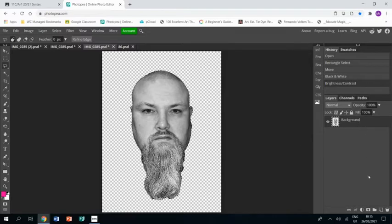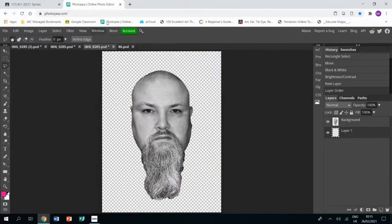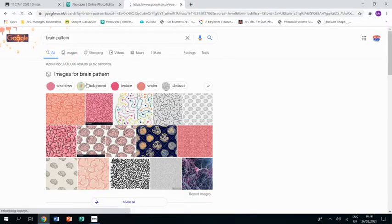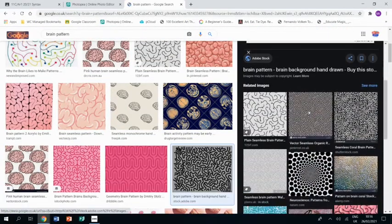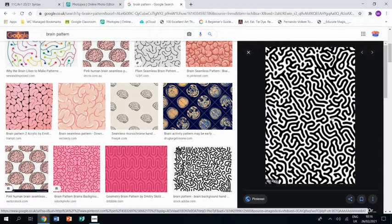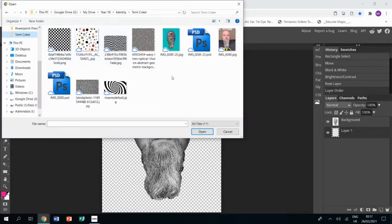Next up we need to worry about the background, so we're going to make a new layer. I really want to have this pattern going on in the background, so I'm going to go and find one. I'm going to go to Google and type in 'brain patterns' because it looks like brain patterns to me. I'm going to go to Images and check out options until I find something like that one — that's the one I want. I would save that image, then go to File > Open and grab it from the folder I've saved it in.